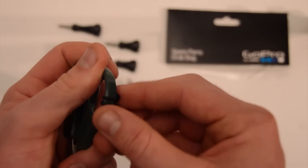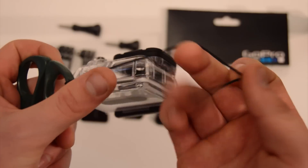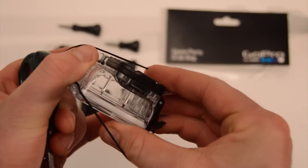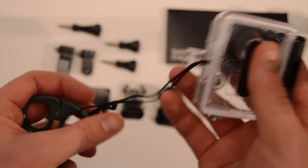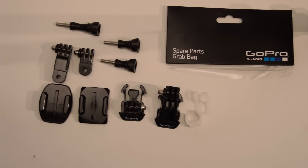To undo it, you pull the knot and then pass the camera back through the loop like this, and then undo it. So guys, that was the unboxing of the GoPro spare parts, or the grab bag of mounts.